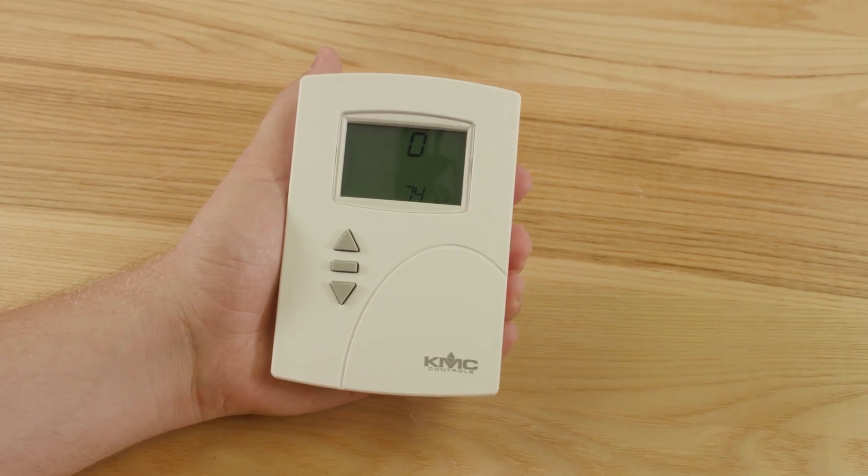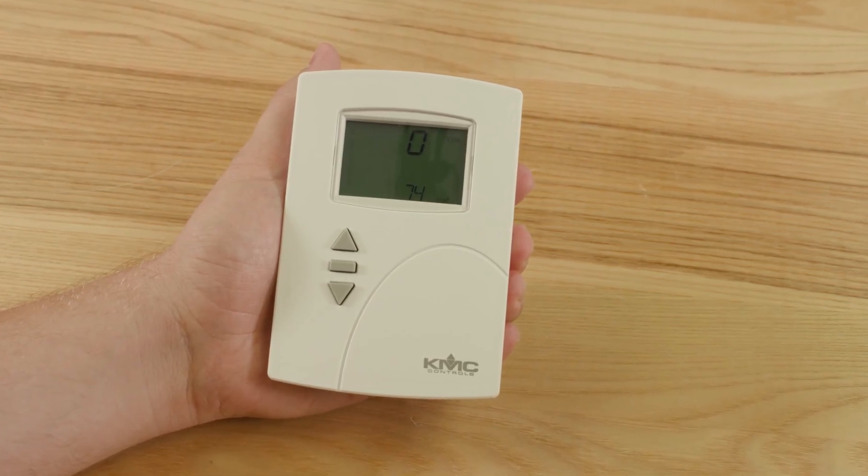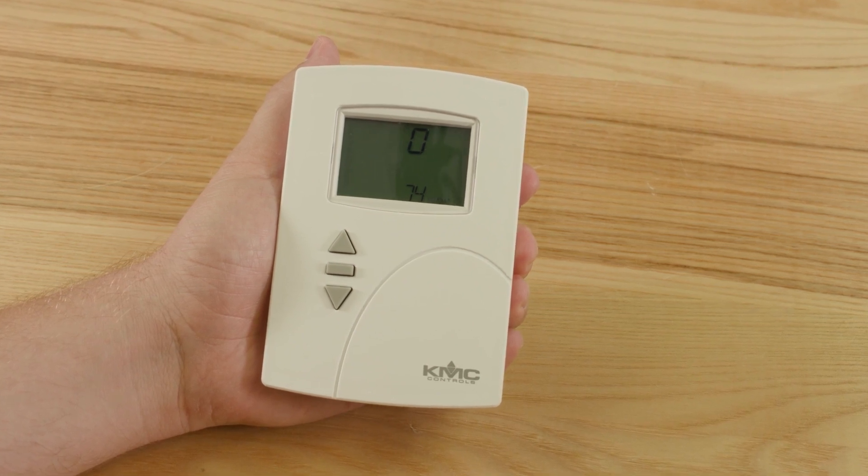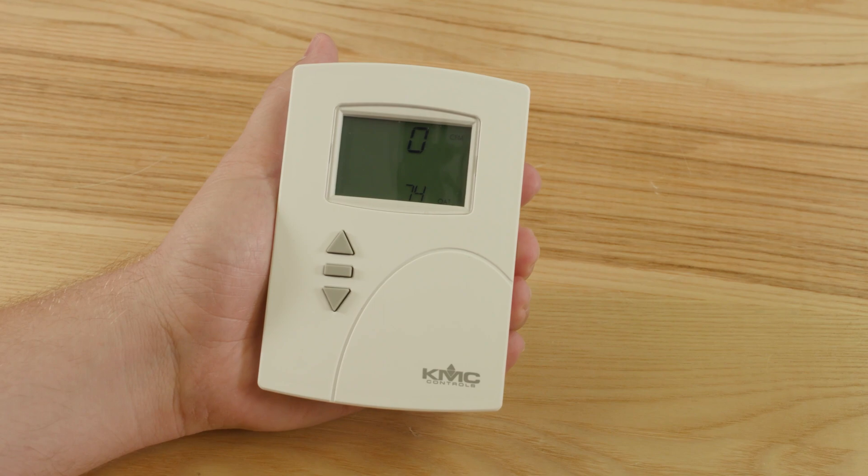To set up the net sensor, plug it into the KMC Conquest AFMS via an Ethernet patch cable. Once the net sensor is plugged into a powered AFMS controller, the first thing that will appear is the home display. The upper half of the display shows the current damper position and supply fan CFM on rotation. The lower half shows the outdoor air temperature.